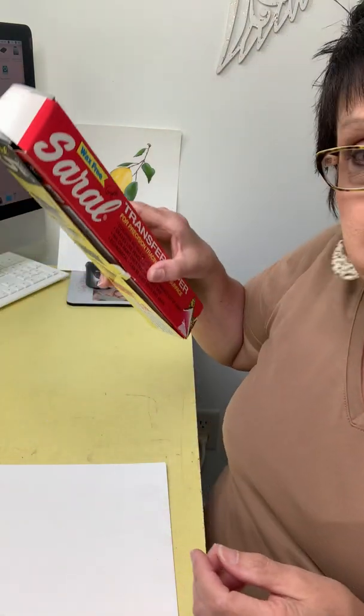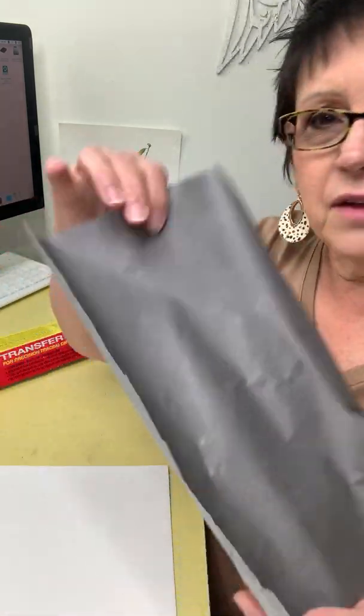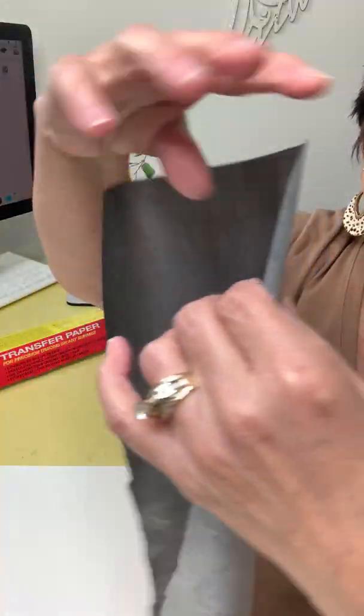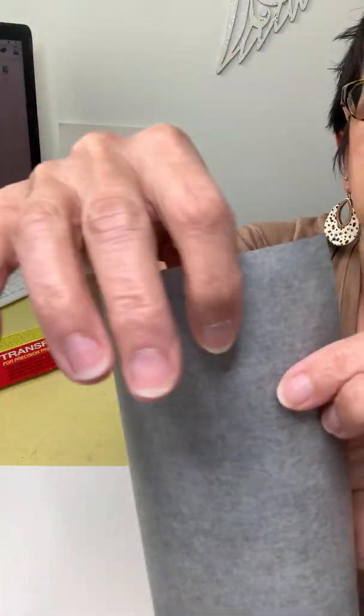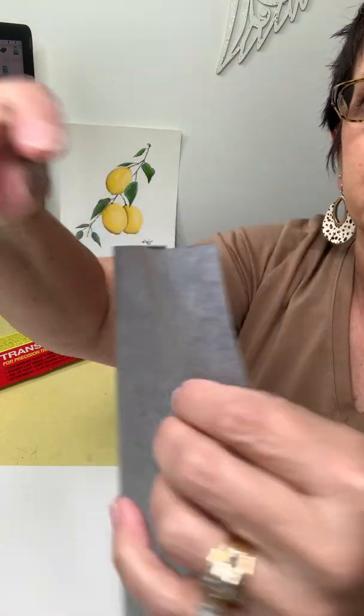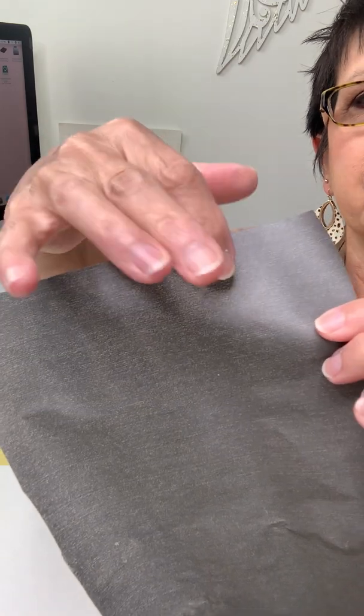So you're going to grab some of this and tear off a piece. Sometimes this comes in sheets and you don't have to get a roll, but I just happen to have the roll, so I've cut off a little bit. As you can see, there is a smoother side to this paper — a lighter color. And then if you turn it around, look how much darker it is. Well, that is the graphite part.